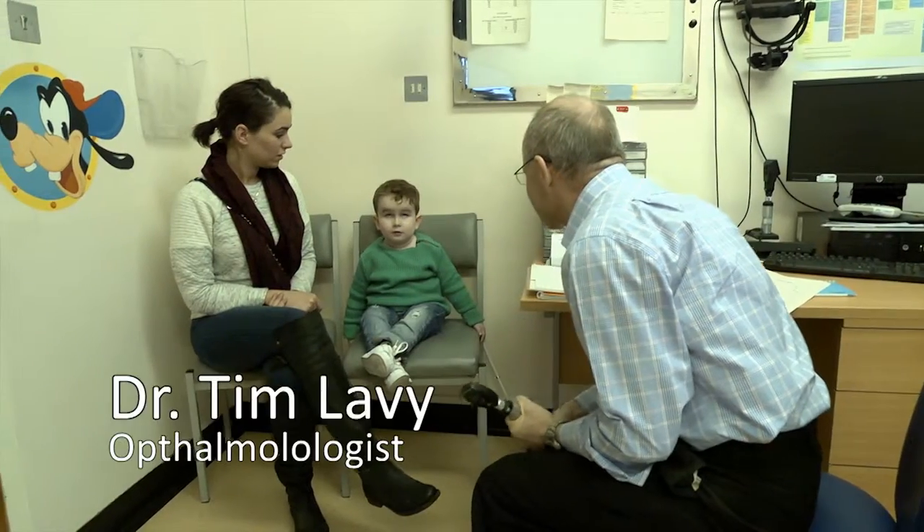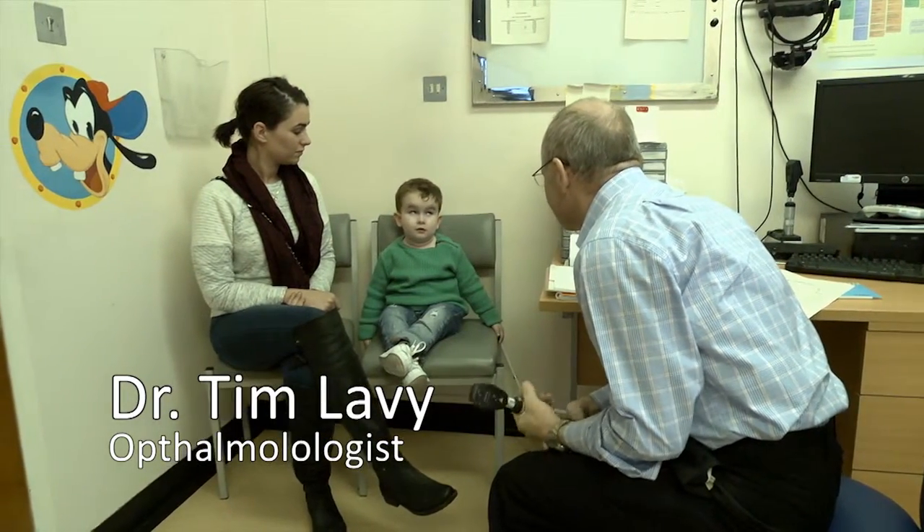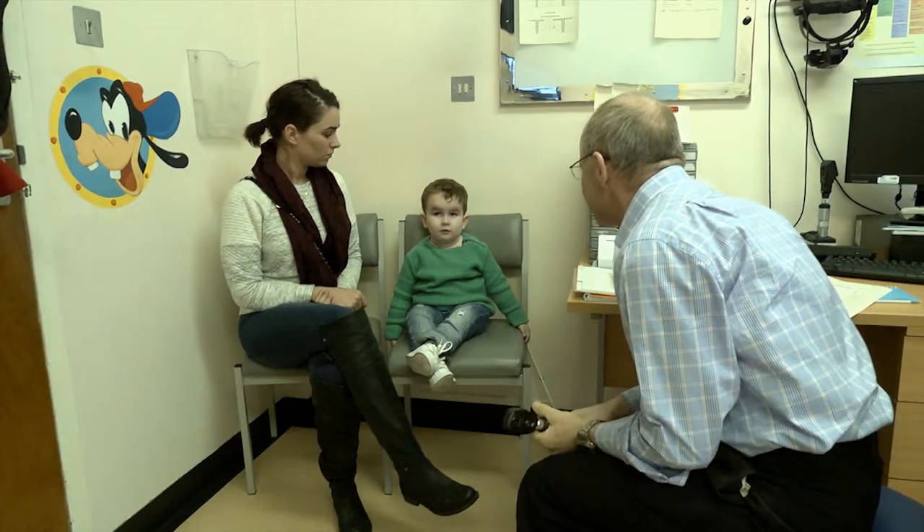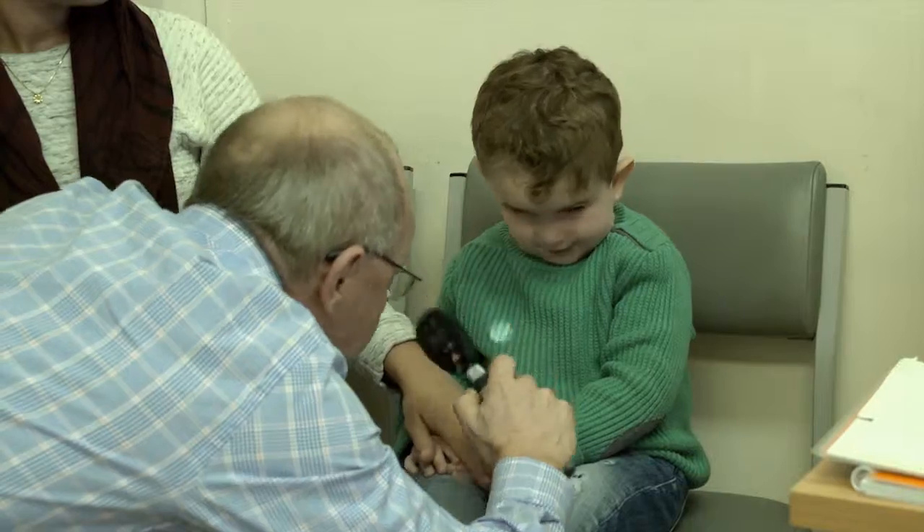Hello Keelan, my name's Dr Larvie, and I'm an eye doctor and I've come to look at your eyes. Is it okay if I have a look at your eyes? My role as the ophthalmologist is to look at Keelan's eyes, the structure of them, and to make sure that they are working properly.